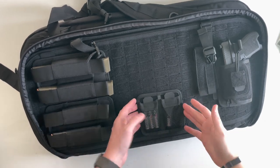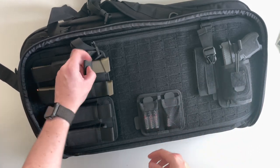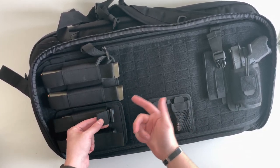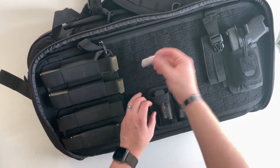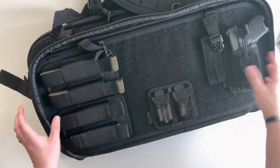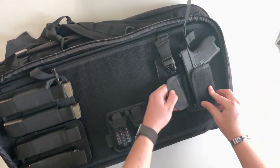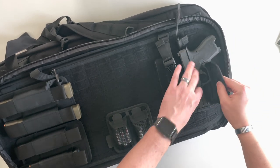With the accessory kits mounted: Glock OEM OD green mags fit very nicely in the mag holders. Magpul 21-round magazines don't go all the way to the bottom but stop at the floor plate, staying easily grabbable. The battery case holds double-A's on one side and a single CR123 battery on the other. The pistol holster fits the Palmetto State Armory Dagger with a retention strap and left and right velcro — it would probably fit any handgun of similar size.